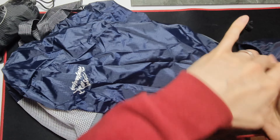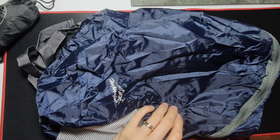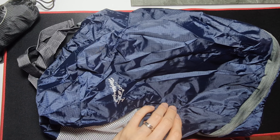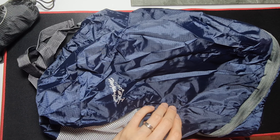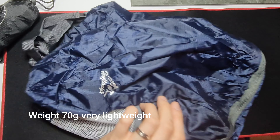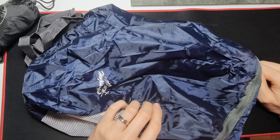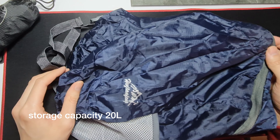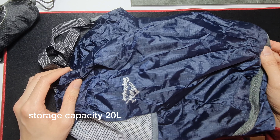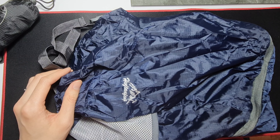What's the capacity of this bag? The weight is 70 grams — it is very light. The storage space is 20 liters, which is quite a lot — that's like 10 Coca-Cola bottles. That is a lot.